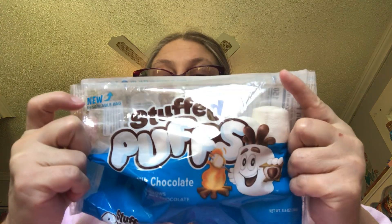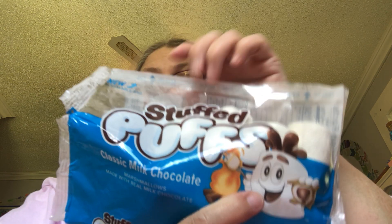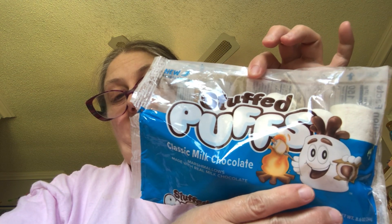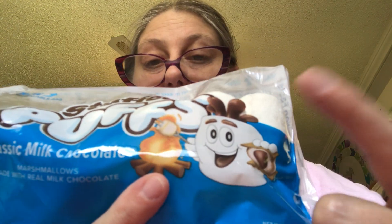I have never tried this before. I've seen several people try it on their videos, and I saw this at Walmart the other day. This is Stuffed Puffs — classic milk chocolate marshmallows made with real milk chocolate. And it's showing the marshmallow man, or boy, whatever.